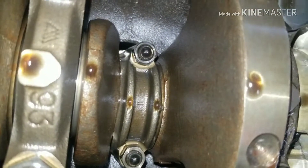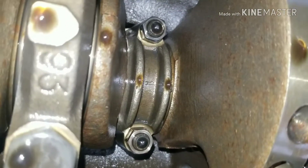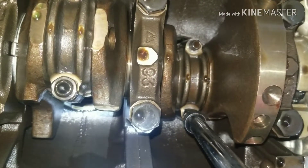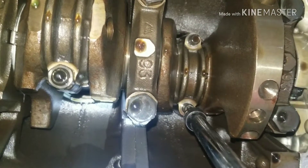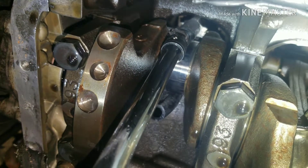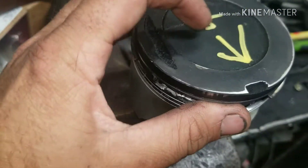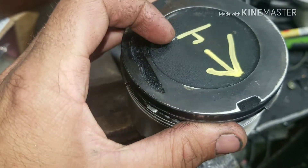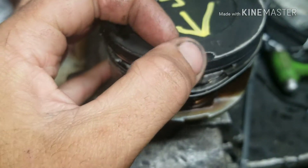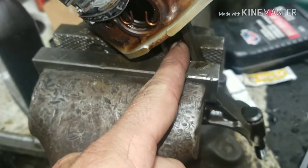We're not going to do any Plastigage or anything like that — we're just going to put our old shims and old bearings back in. Take your extension and hit right there on the bolt to pop it out a little bit, pull out your cap. You should have marked this before you take it out — make sure it's going towards the front. This is the fourth piston in the back. This little notch is the same on our new pistons and it goes towards the front of the engine.